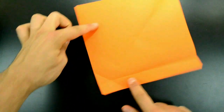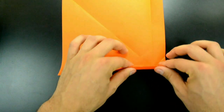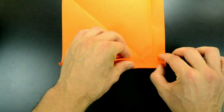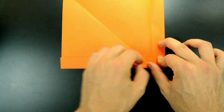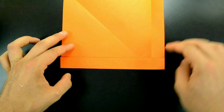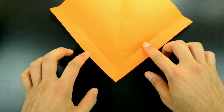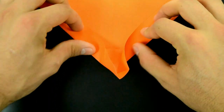Rotate now in this position and repeat exactly the same. Rotate now in this position, fold both at the same time using the existing creases. Rotate now in this position, fold both at the same time using the existing creases.